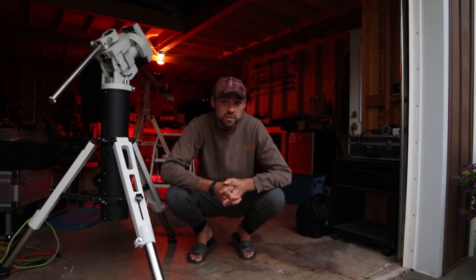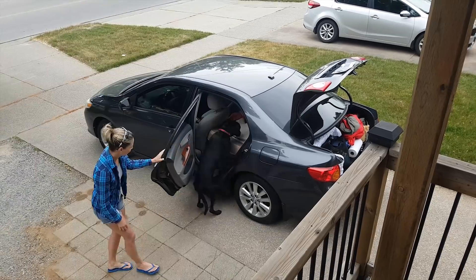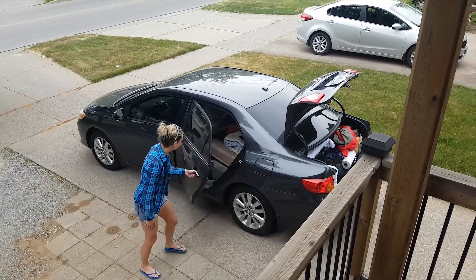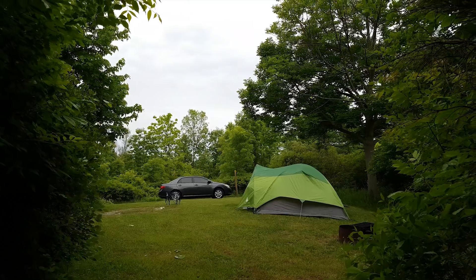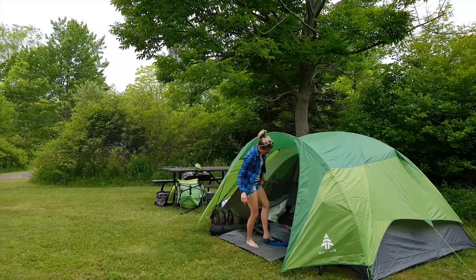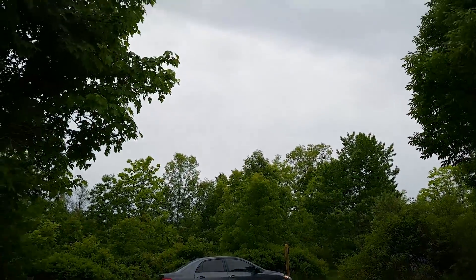I planned to shoot a video this weekend on our camping trip but the weather had other plans — clouds and rain. Although it looks like it's clearing up a little bit, it's wishful thinking.